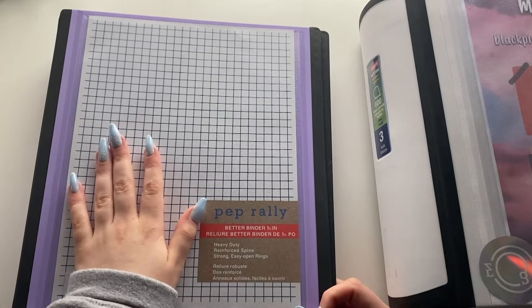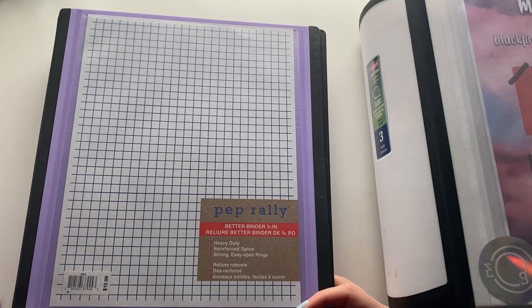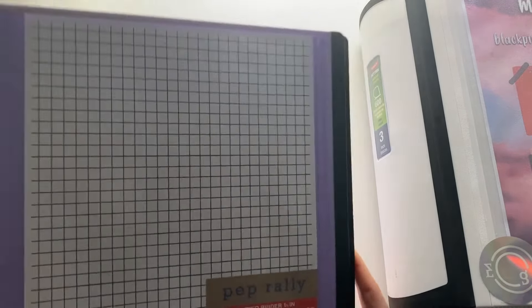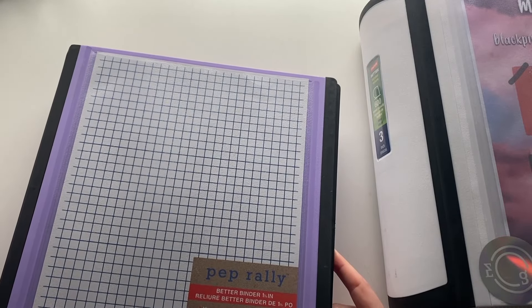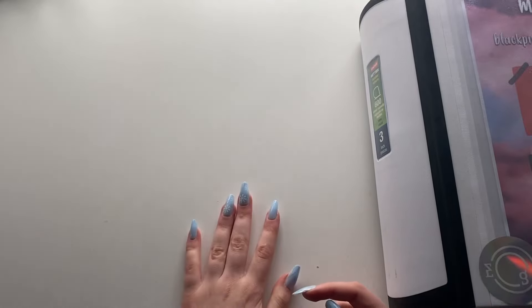I'm just moving the other groups into here for now and then I'll figure out what I'm going to do with everything else. Considering I want to start collecting more groups, I think I will have to change my binder layout for everybody other than BTS and BLACKPINK entirely.